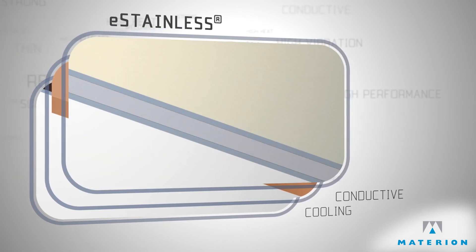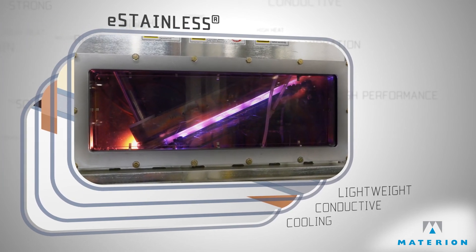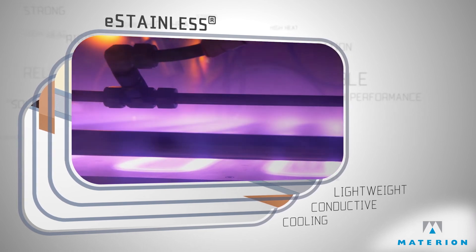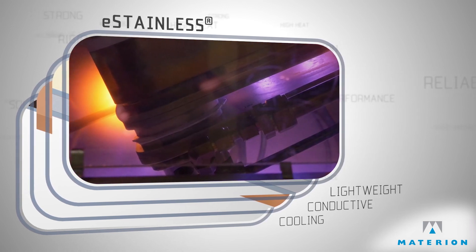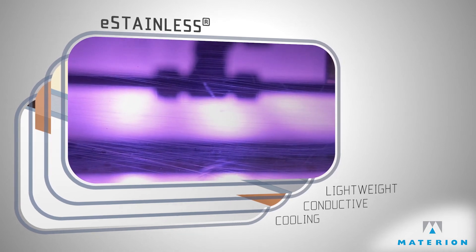Aluminum can also be utilized when weight is critical. Materion's unique, new-to-the-world Gamma Clad technology uses plasma cleaning to produce these previously unattainable systems with superior formability and layer uniformity. These unique composites are a driving force behind the development of next generation handheld devices.